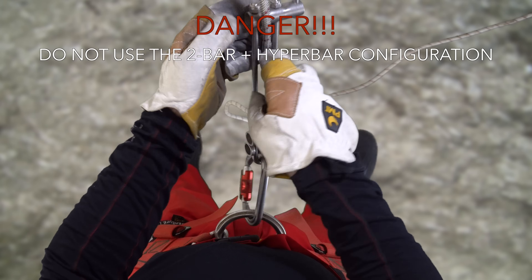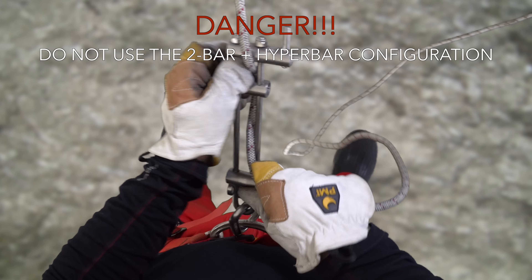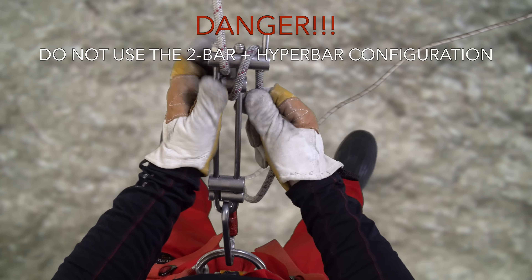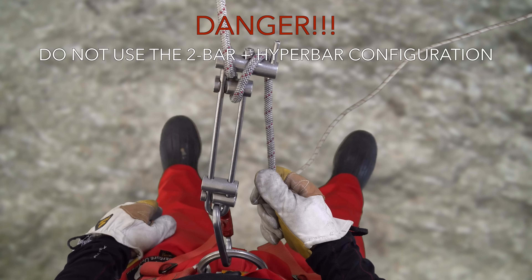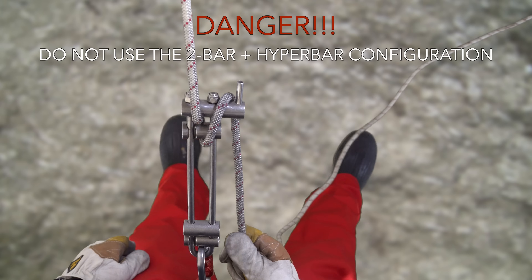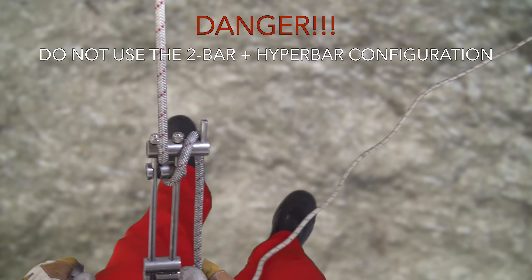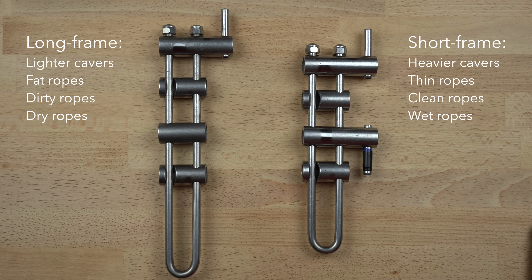For short, low-angle pitches on very fat or dirty rope, some cavers use a low-friction rigging configuration that uses two brake bars and a wrap over the hyperbar. This is an extremely risky configuration and is not recommended by the equipment manufacturers. I would also discourage this technique because a simple slip or trip during the rappel could result in disaster. If the tail of the rope were to come off the hyperbar for any reason, then an out-of-control rappel is virtually a certainty. If you use a short-frame micro-rack and find that it frequently creates too much friction, then you should switch to a long-frame. It should be possible with a long-frame micro-rack to manage these high-friction situations without the need to use the two-bar rigging method.